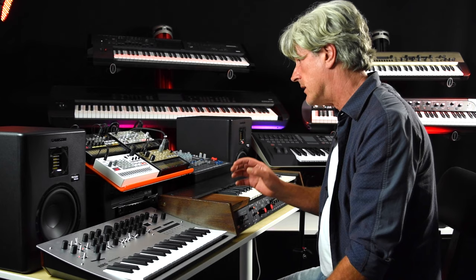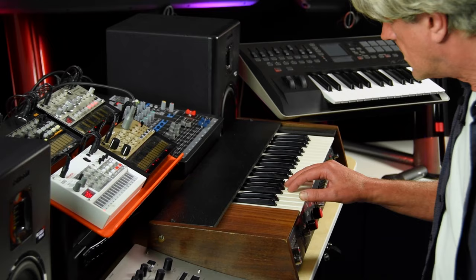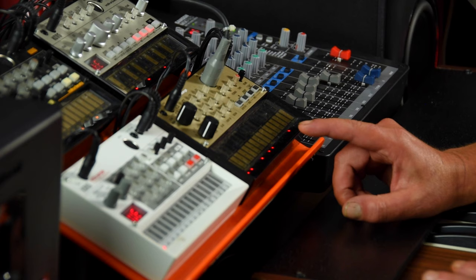The Korg 770 was my favorite one, and I myself don't have one, which is a bit sad. Very similar to it is the Korg 700, which we used for a lot of riffs and bass parts. Because I don't have one now, the best thing — the closest thing to it — is this: the Volker keys.